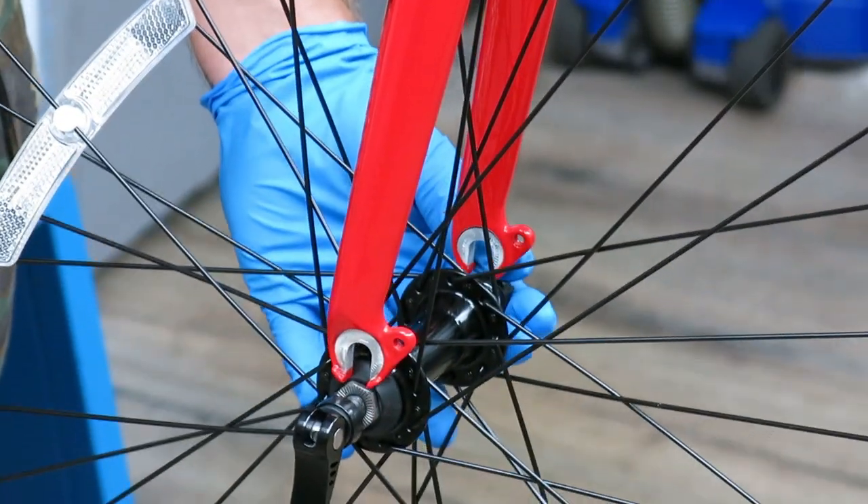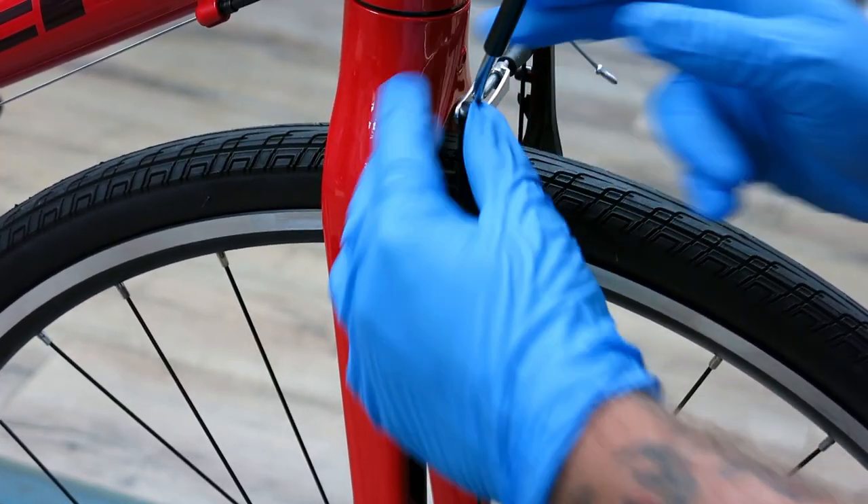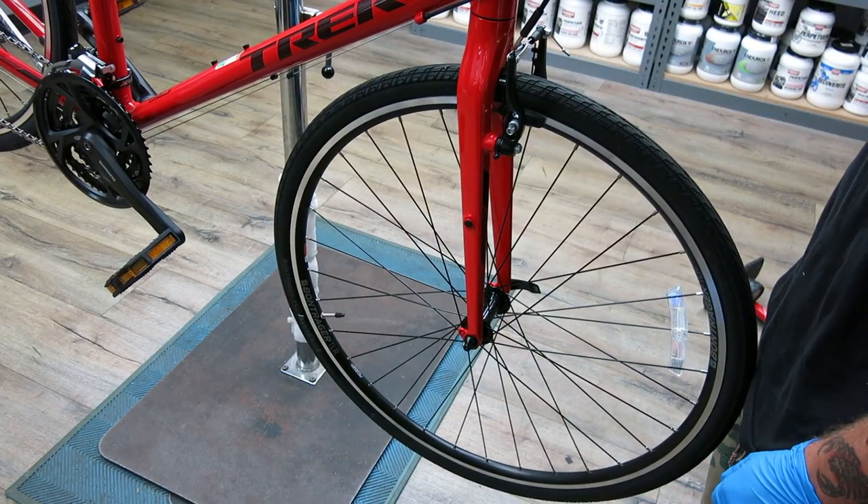Now install the wheel back onto the fork. Reattach the cable hanger to the brake system on the bike and make sure the wheel is centered and the brakes are working evenly.